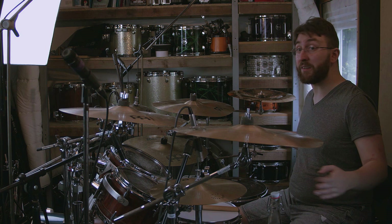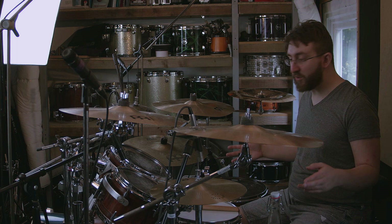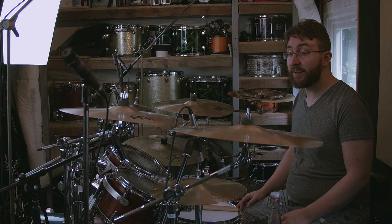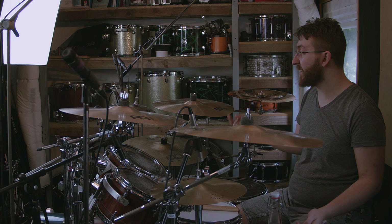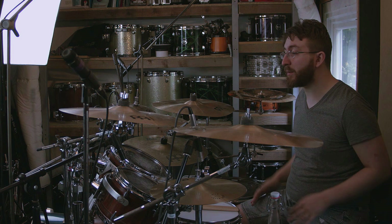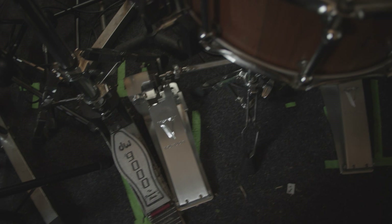I've used this Pearl rack forever — it's been all around Europe with me and through all my time in Monuments. For hardware I mainly use Gibraltar cymbal stands, which have all worked perfectly, with a few odd DW and Tama bits picked up on the road. I love the DW 9000 hi-hat stand — it's my favourite thing.